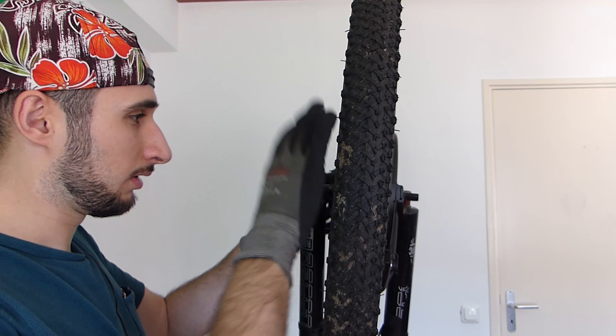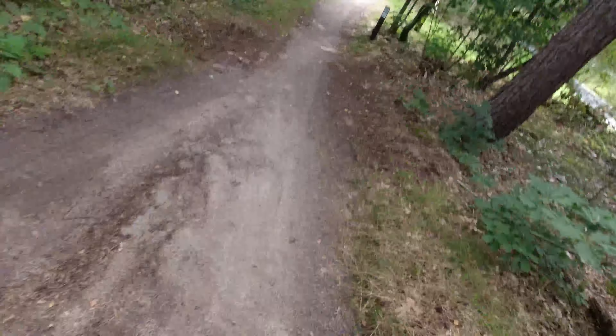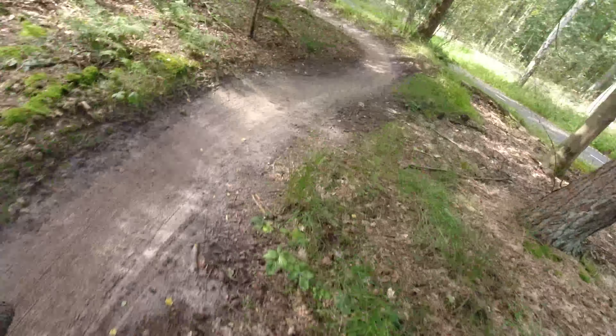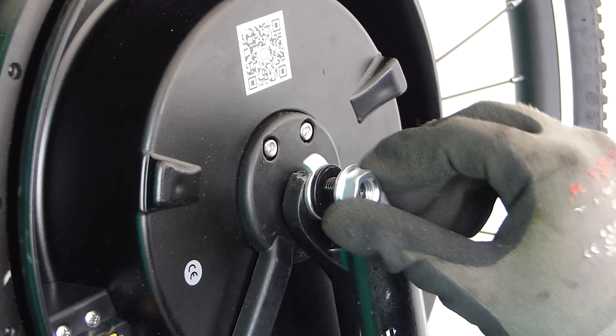The first point I want to make: the iMotor 3 is very easy to install. That's a big plus for me because I want to remove it from time to time to go mountain biking. I'm using the same bike, and it's pretty easy to install it back on. You just put the wheel in, adjust the brakes, bolt it in, and you're ready to go. If that's something you'd like, that's definitely a plus.